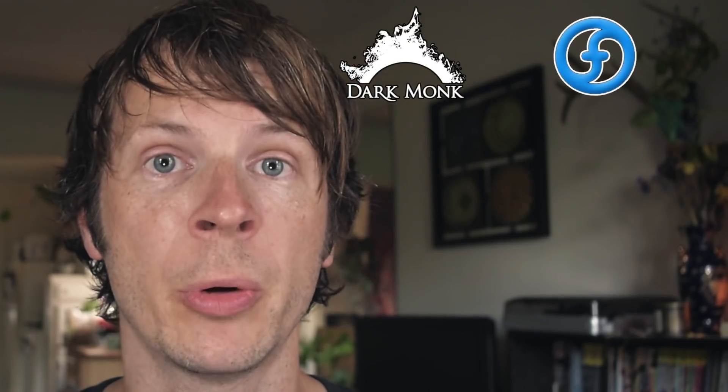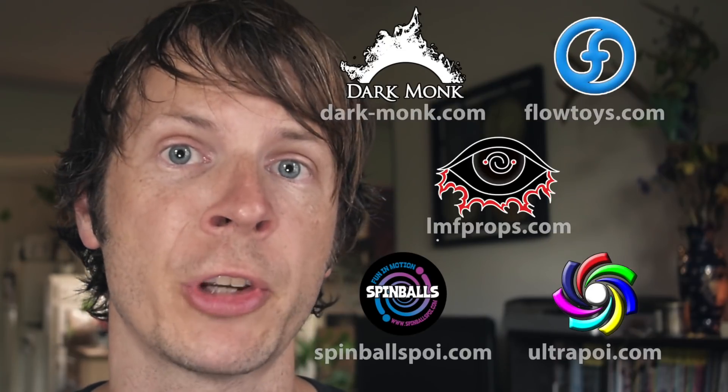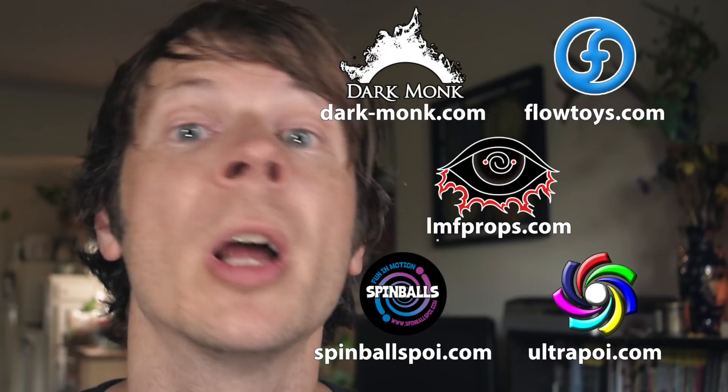I just want to give a shout out to the friends of the channel. Big thanks to Dark Monk, Flowtoys, LMF Props, Spinballs, and Ultra Poi for helping to make the videos on this channel possible. You can visit them all by hitting up the links down in the description of this video.